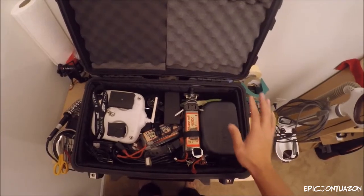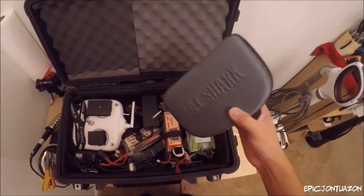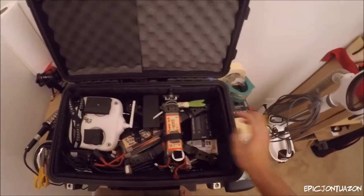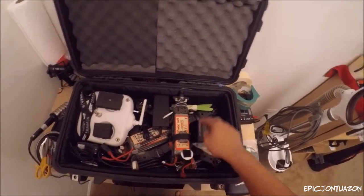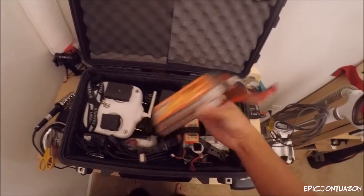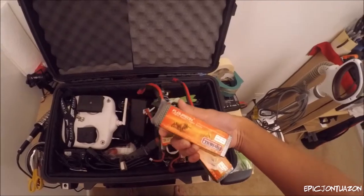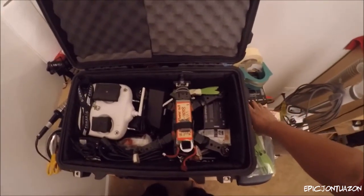Starting at the top, this over here is the FatSharks — these are the goggles for FPV. I got some extra propellers, a charger for the batteries. I'm bringing three 3000mAh 11.1 volt batteries for flying.